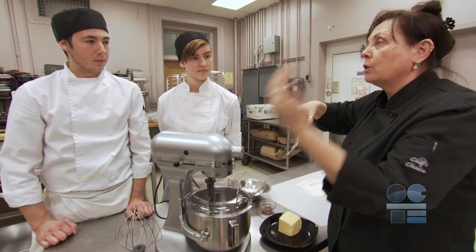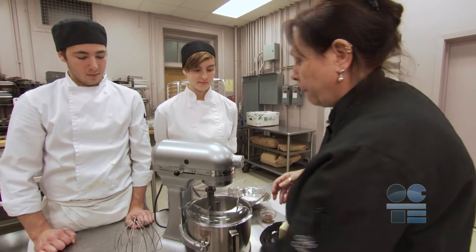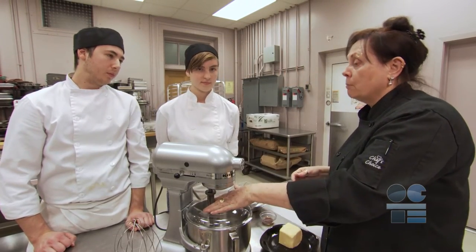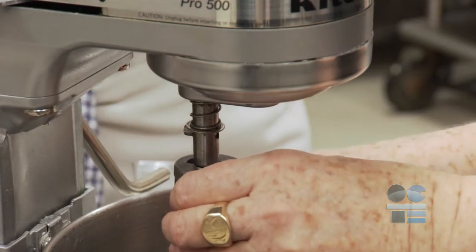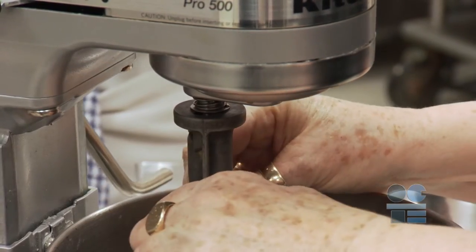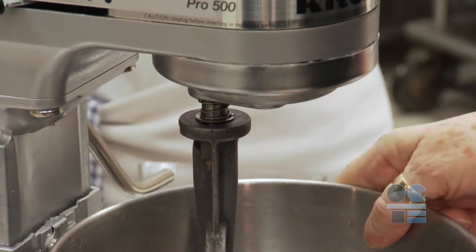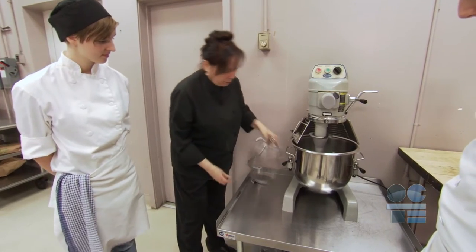Once the bowl is securely attached to the stand, check to see that the mixer is unplugged, and then attach the correct beater for your project. Most beaters slide straight up and twist into a locked position. Always check to ensure that the attachments are securely attached before adding ingredients and turning on the mixer. Select the right blade for the job.